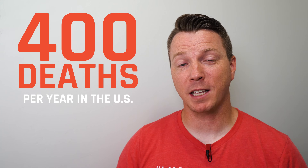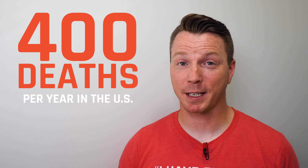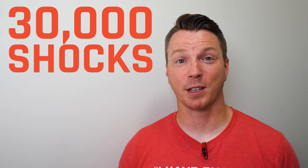With around 400 deaths per year as the result of high voltage electrical injuries just in the United States, not to mention about 30,000 cases of electrical shock that often end in burns and other injuries, it's time we made things a bit safer.